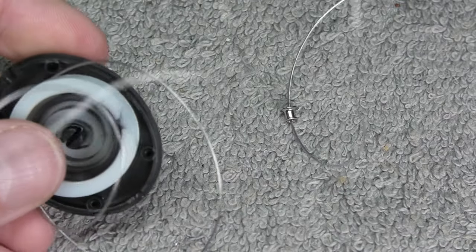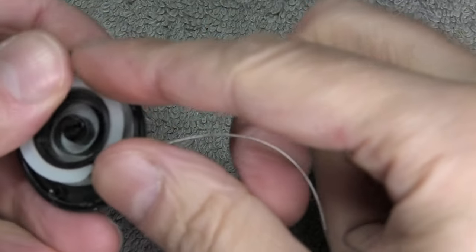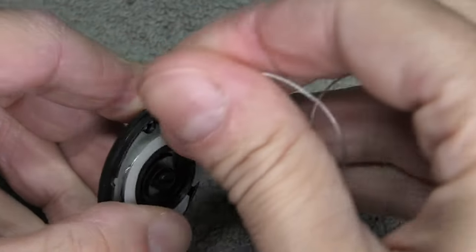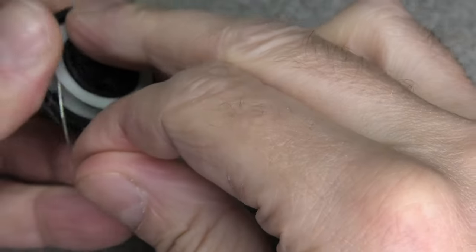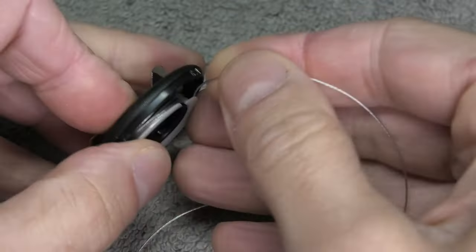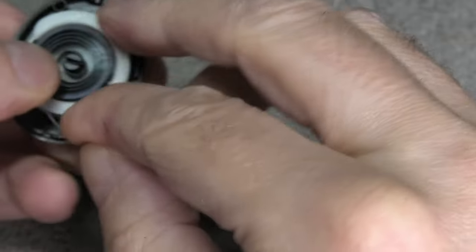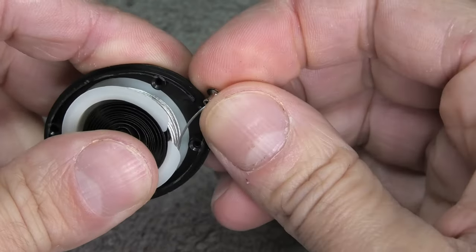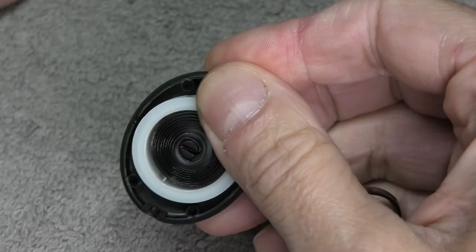The next step is to reassemble the reel housing. We're going to wind up all the string and put it on the reel. At the same time, you also want to tighten the spring that's inside, by rotating the reel just a little bit — just a couple of turns — so there's some tension on the reel and the string will be pulled back into the housing once we pull it out.